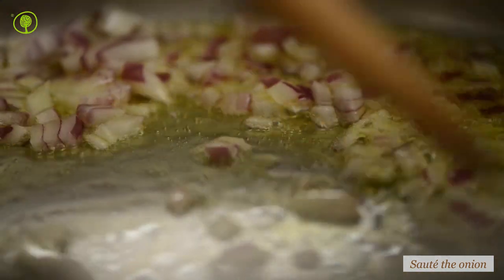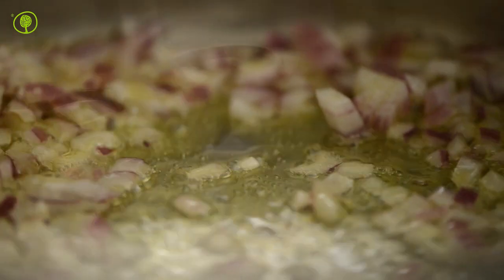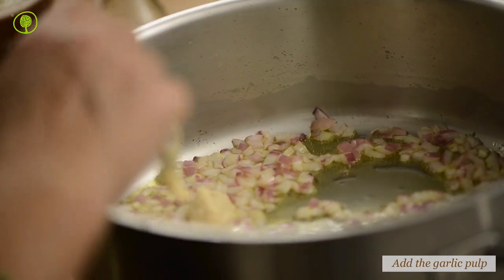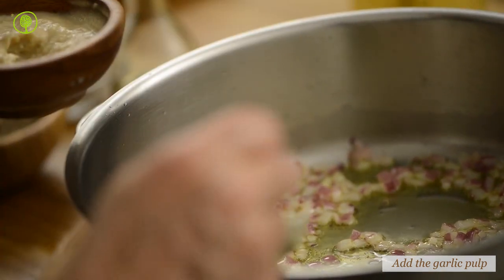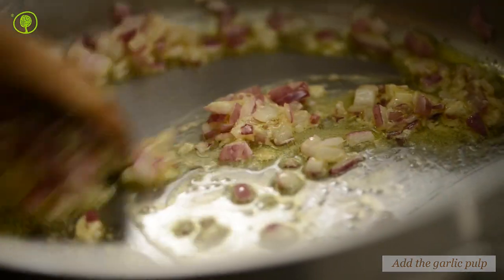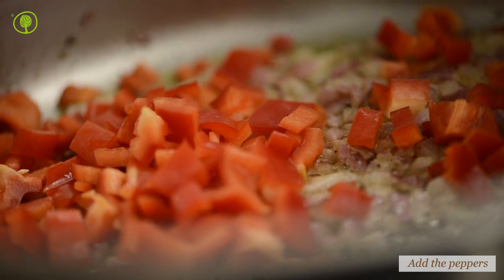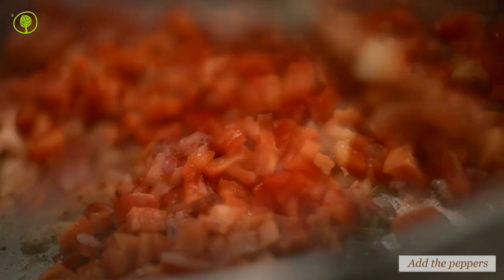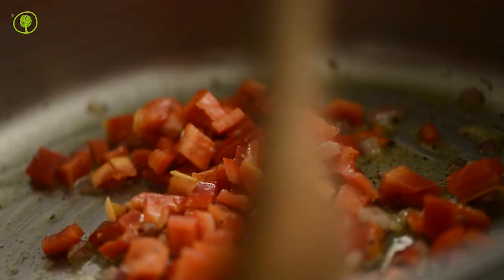In addition, mix in the garlic pulp, which you can find packed on our website, saving time and effort. Place the spices and finely chopped peppers in the saucepan. Mix and sauté together for three to four minutes.